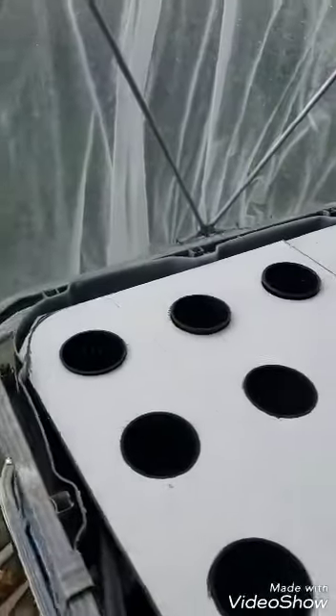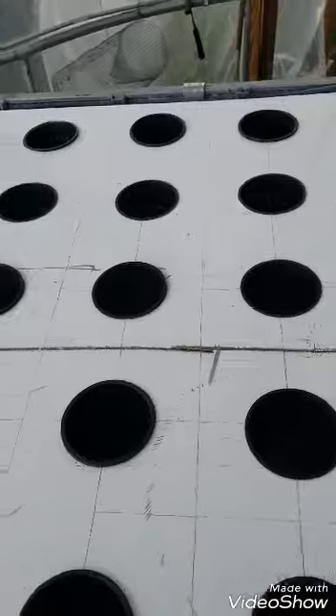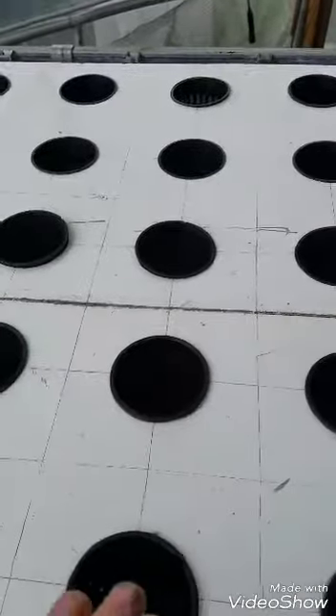I've got 42 pots here — that's 42 plants you can put in. I'm gonna do bok choy around the outside, and on the inside I'm gonna have buttercup, some romaine lettuce, some oak leaf lettuce, different kinds of lettuces. Bok choy around the outside of it.